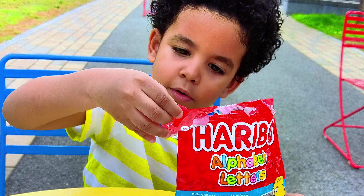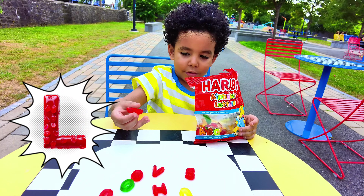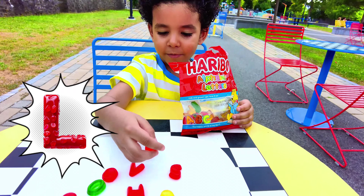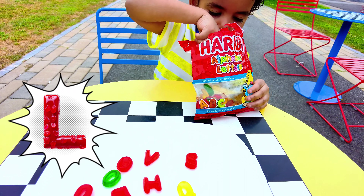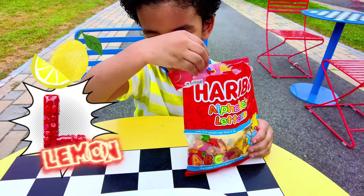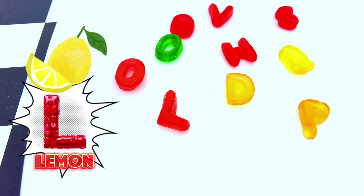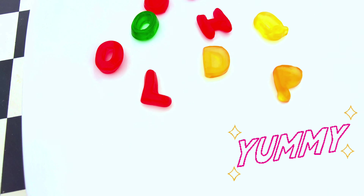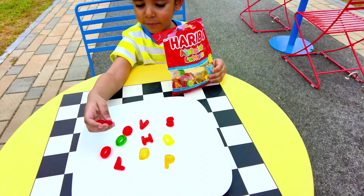I just picked up L! What color is that L? Red. We got so many red ones! And what is L for? L is for lemon. L for lemon — oh my god, that looks so yummy!